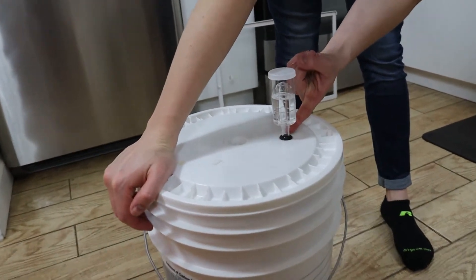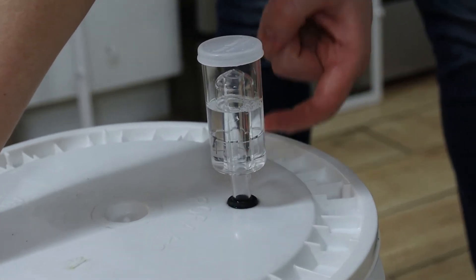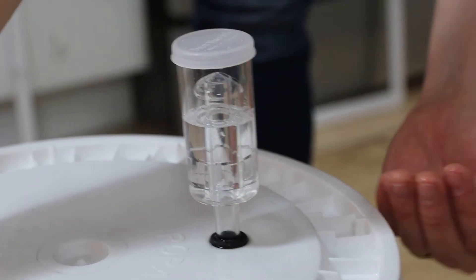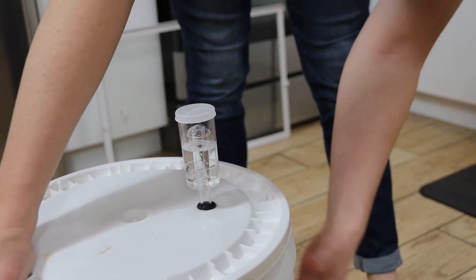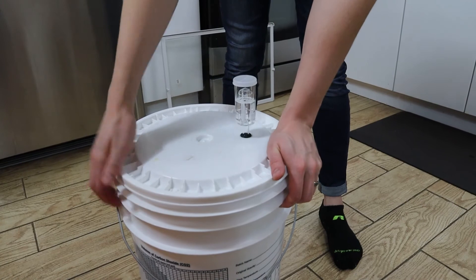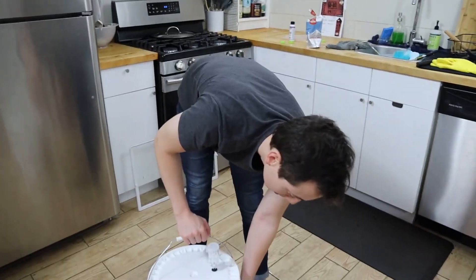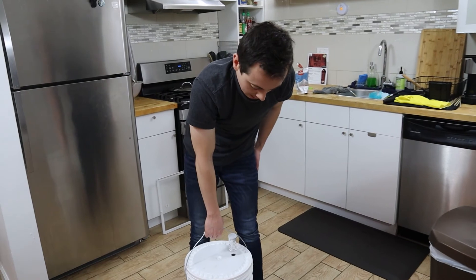Now we'll make sure our lid is tightly sealed. We have a rubber gasket plugged with an airlock, which has Star San beer sanitizer added to it. This is a two-chamber one-way valve that allows carbon dioxide to escape without letting anything else get inside — one-way flow. Carbon dioxide will build up as the yeast ferments the sugars from the malt barley and releases gases at the top. In a couple of days you should start seeing bubbling activity. We're going to store this at room temperature, around 70 to 80 degrees, and let it go for two weeks. In two weeks we'll check it and hopefully it'll be ready.